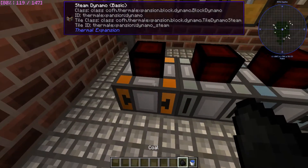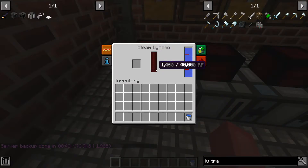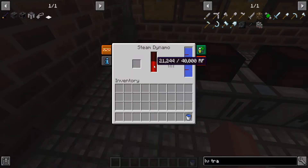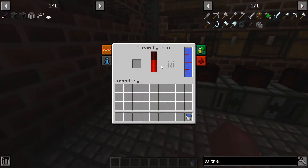The steam dynamo converts water — takes four buckets to fill it up — and then coal, and it produces steam, and this is what gives it the RF energy. Coal doesn't really do a ton. These are all the items that you can use. So if it burns, it works. You can see there's a lot of things — wood makes 3,000 RF. Coal has more; I want to say like 24,000. So that is the first dynamo here.